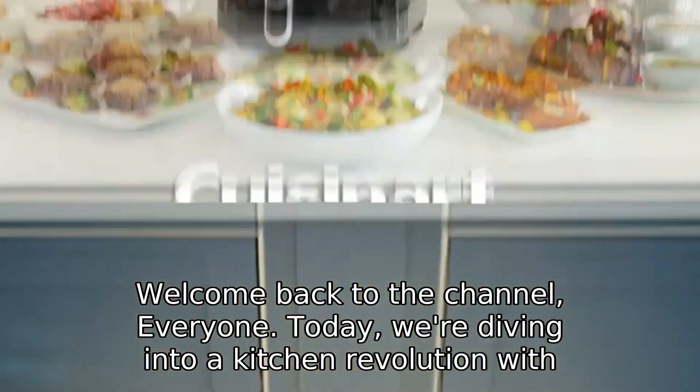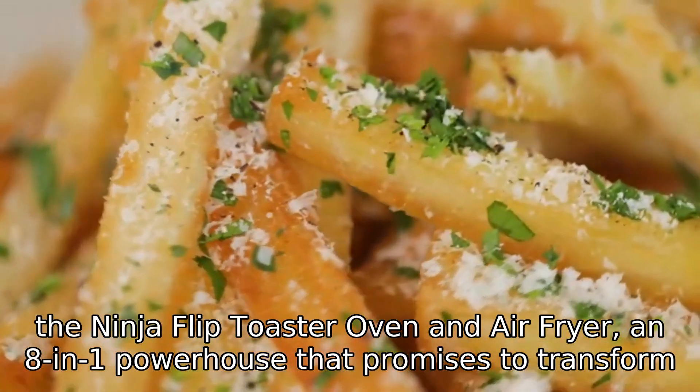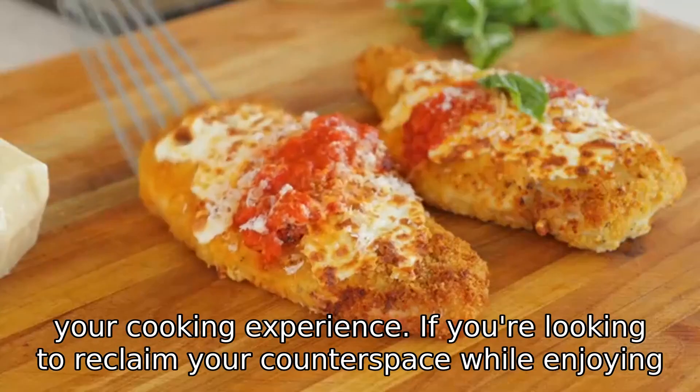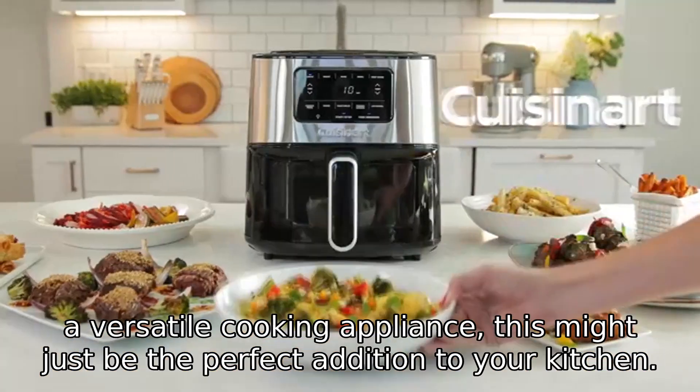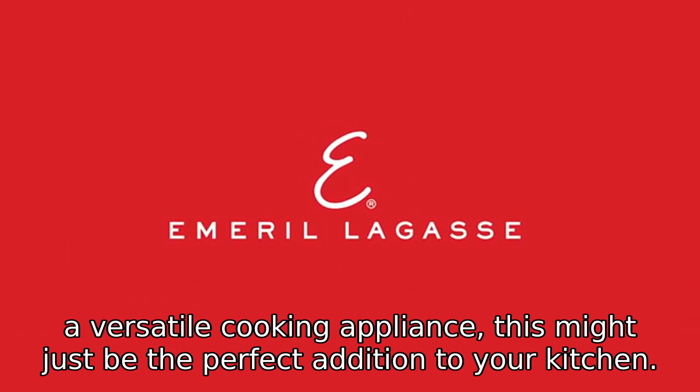Welcome back to the channel, everyone. Today, we're diving into a kitchen revolution with the Ninja Flip Toaster Oven and Air Fryer, an 8-in-1 powerhouse that promises to transform your cooking experience. If you're looking to reclaim your counter space while enjoying a versatile cooking appliance, this might just be the perfect addition to your kitchen. Let's get started.